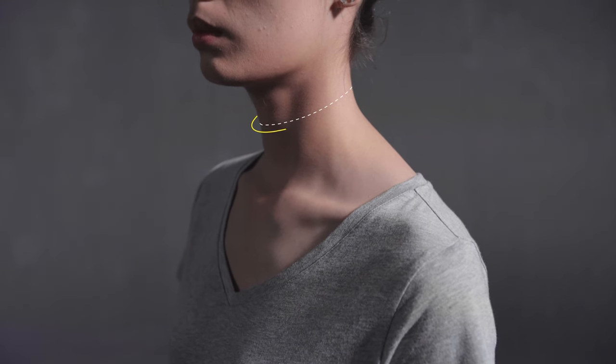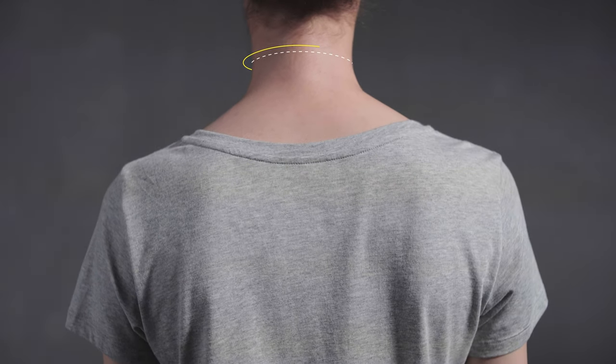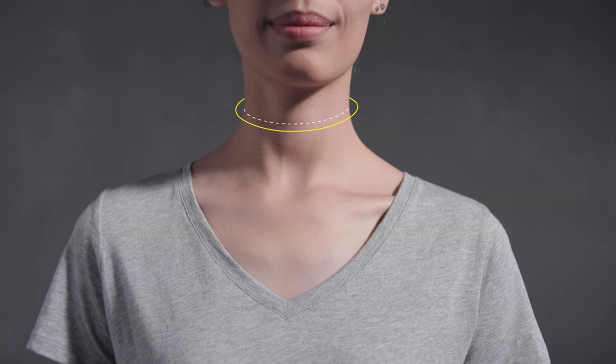Measure the girth around the middle of the neck and include enough ease for comfort. Imagine the tape measure is a shirt collar, so it should be loose enough to be comfortable but not too loose. A good rule of thumb is three finger spaces between the tape measure and the neck.